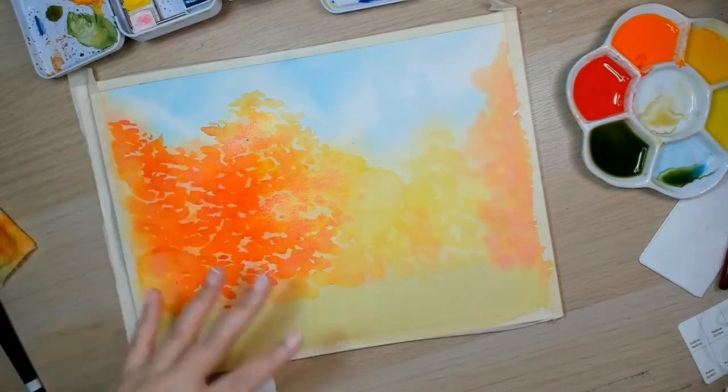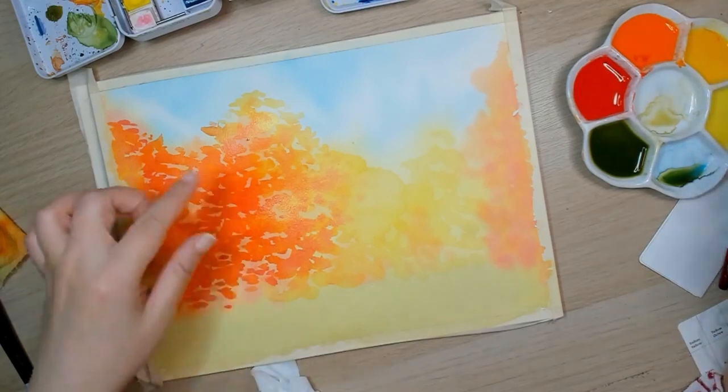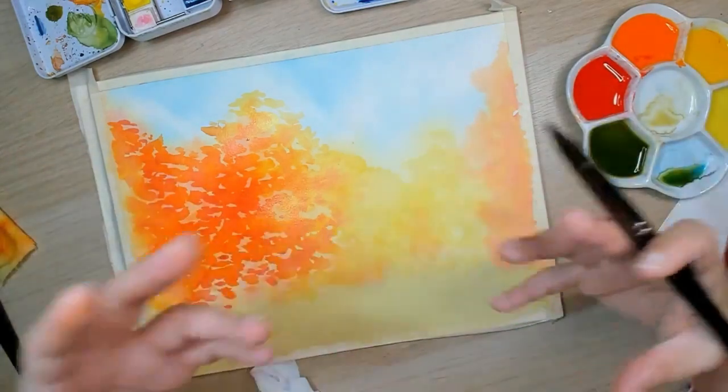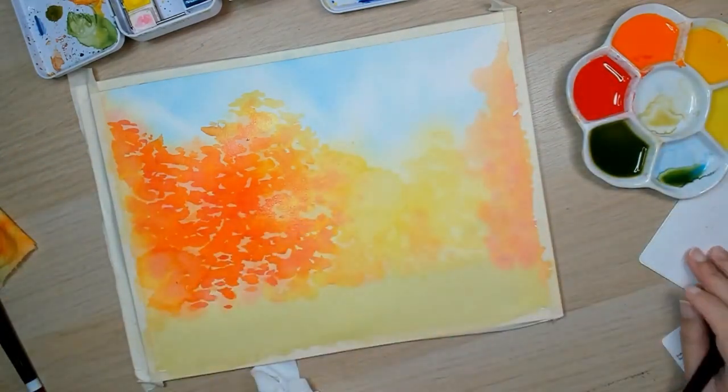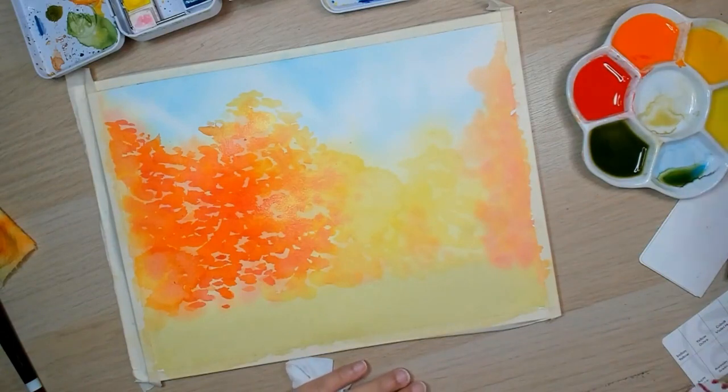Let's leave this side to dry a bit. As you can see, very impressionistic — you don't have to do super detailed. But at the end, once you add the brown branches and trunks of the tree later on, it will all come together. At this point it looks very abstract, but I'm fine with it. It's a change from my usual very realistic, very detailed work.